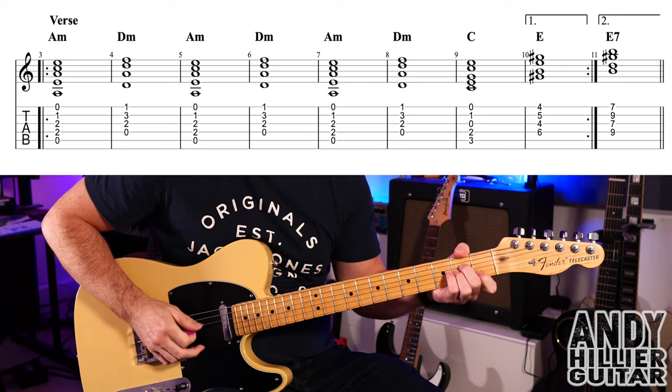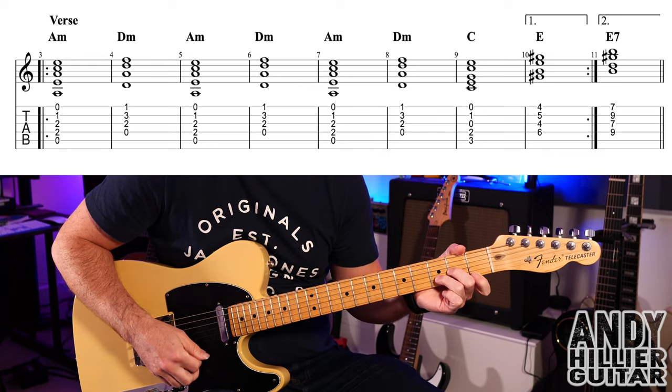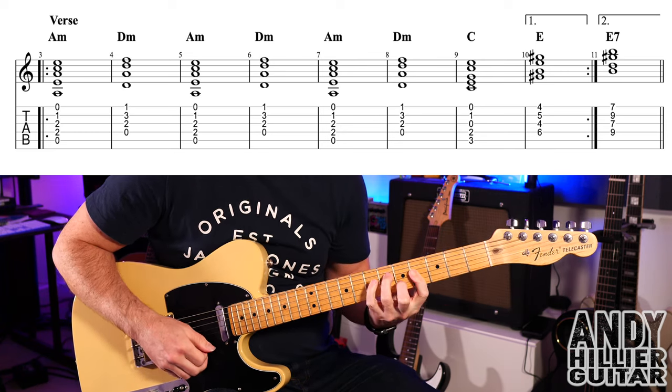Let's just try that — the full verse with the repeat.